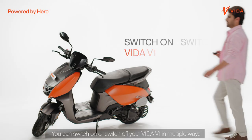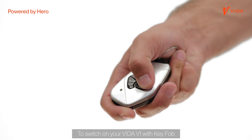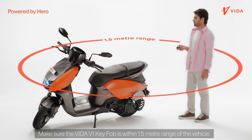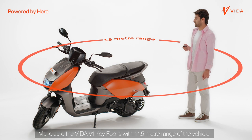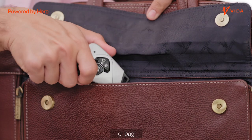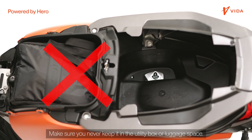You can switch on or switch off your Vida V1 in multiple ways. To switch on your Vida V1 with the key fob, make sure the key fob is within 1.5 meter range of the vehicle. You can keep the key fob in your shirt, trousers, or bag. Make sure you never keep it in the utility box or luggage space.